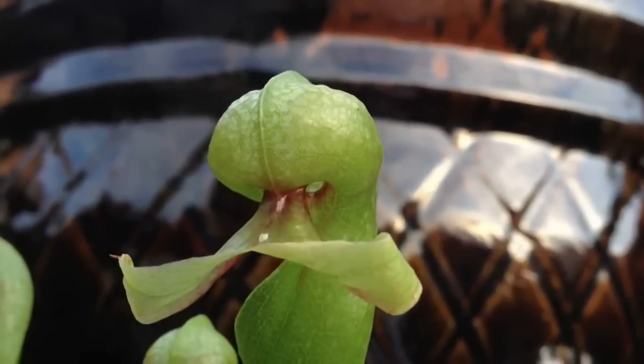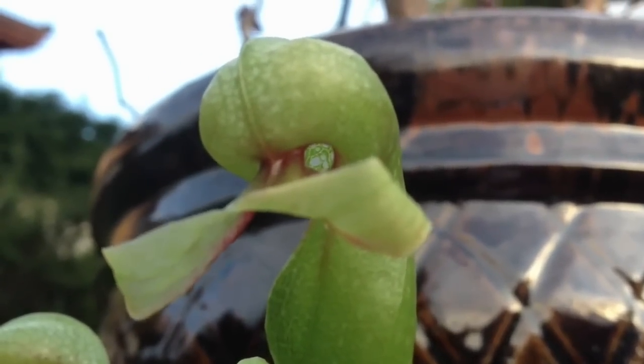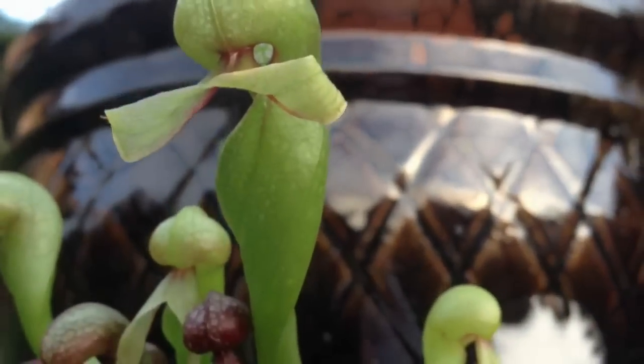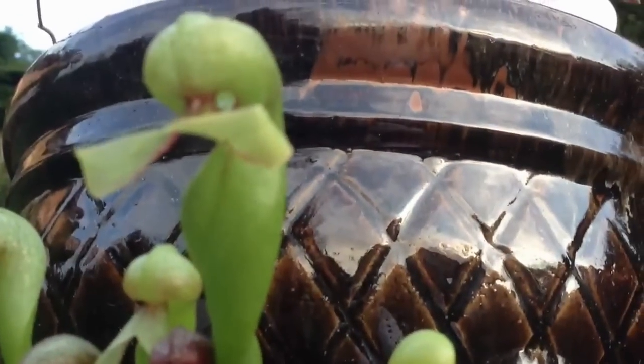Here's a close up view of it. If you look at it you can see the hole where the insects are crawling in. This pitcher is about four fingers high, but it's monstrous compared to last year's.